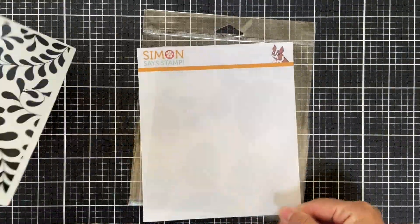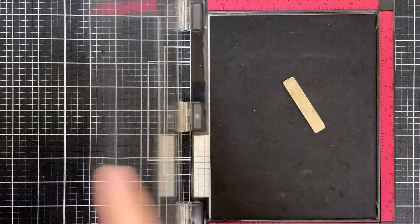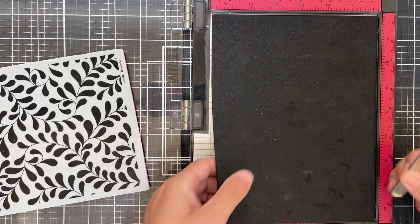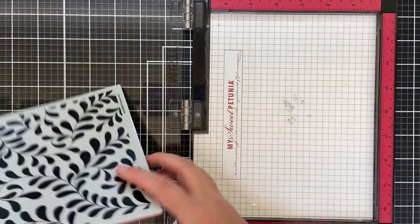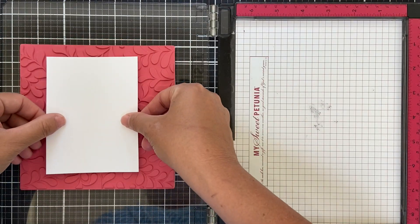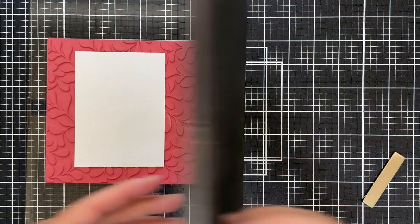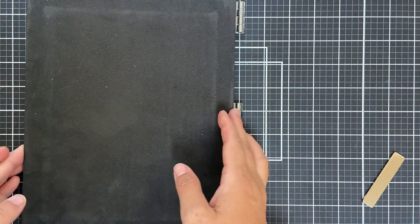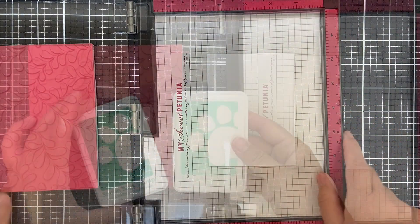I'm going to mount this on my big old MISTI. When I pull out my MISTI, the first thing I'm going to do is take out that foam insert. The base of my MISTI is already pretty sticky from previous projects, so I mount that background cling on the MISTI door. I have a panel of white cardstock, and since that base is already sticky enough, I just press down — and there you have your white cardstock centered, ready to ink up.